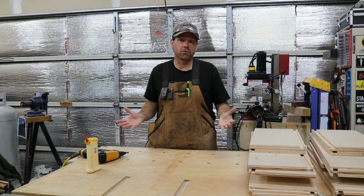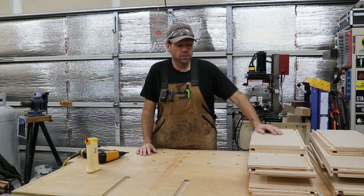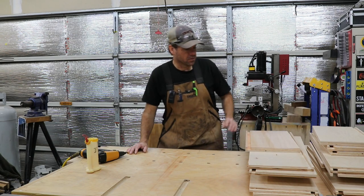Assembly on these drawers is really straightforward — a little bit of glue, some brad nails, and you're set. Because these are pretty large drawers and they're going to be holding a lot of weight, I'll probably shoot some screws in them just for a little extra strength. So let's get started.